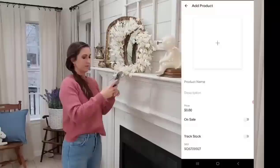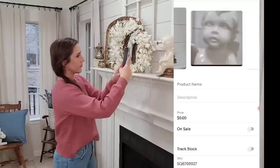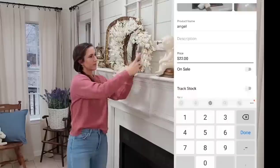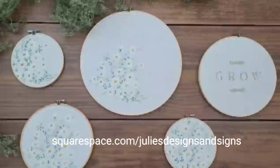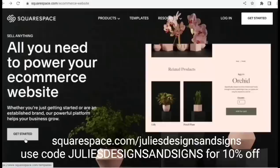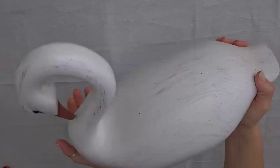Squarespace has all you need to power your e-commerce website. What I love is the ease of use, especially on the app and listing items, which is something that I do every single day. So I open the app on my phone, I take my pictures, and you can also finish the listing in the app — you can add your title, your description, your price, and your quantity. It is easy as that to list an item. So if you would like to try Squarespace, go to squarespace.com/juliesdesignsandsigns and they are giving my viewers 10% off when you use my code. I will have a link to everything in the description for y'all.